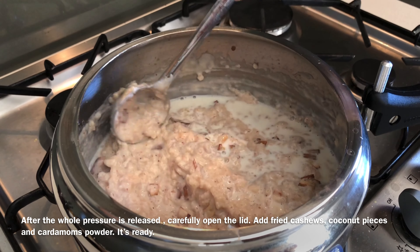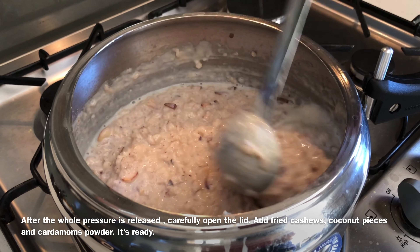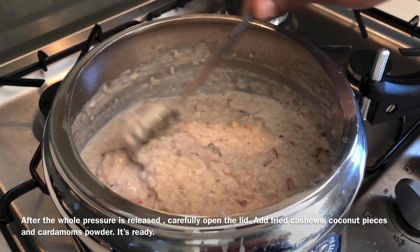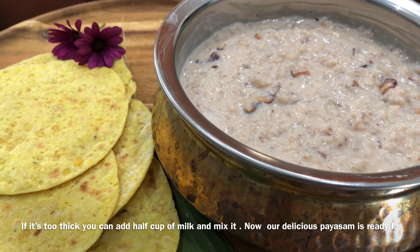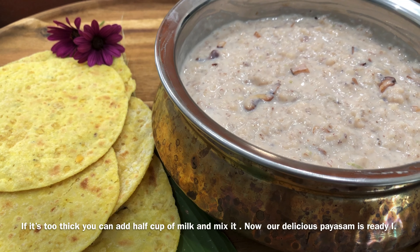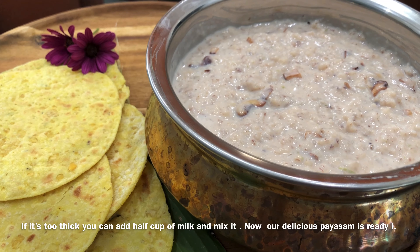I will be able to cook it after the meal. The meal is ready. Please try it.